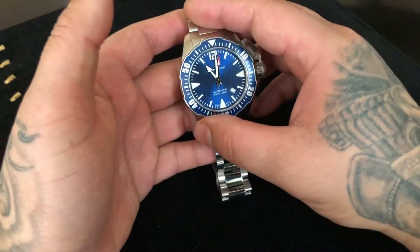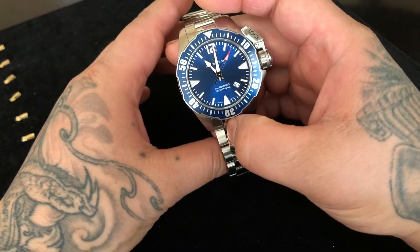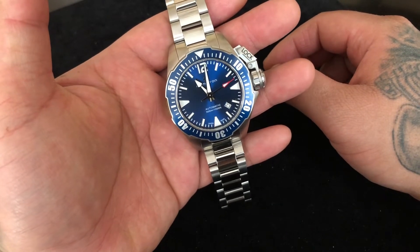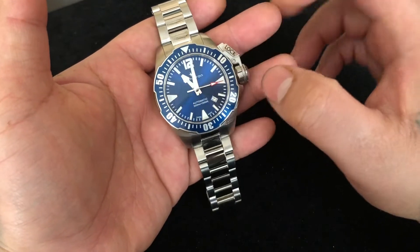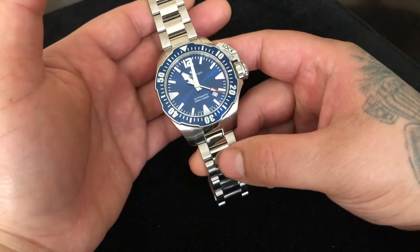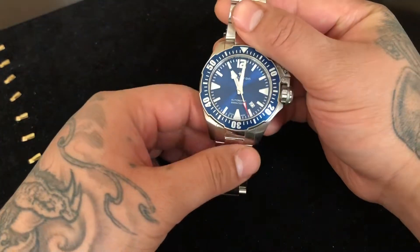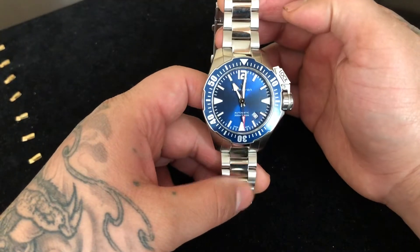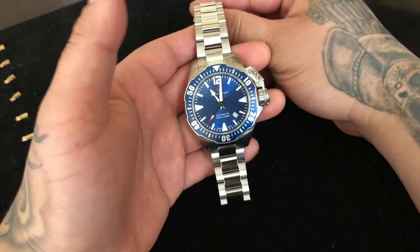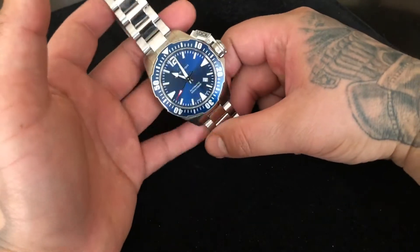The watch is 42 millimeters. They do make it in a 46, which is really huge. Usually when I buy a watch and it comes in a bigger size I buy the bigger size, but the 46 only comes with a red bezel, black dial, and on a strap — a bunch of stuff I don't really want. I'm a bracelet type of guy, although this does come on a really beautiful blue strap as well, which I might order later.